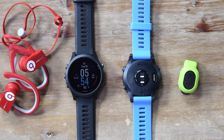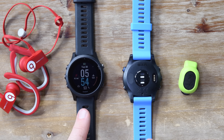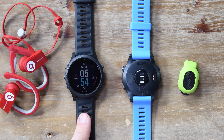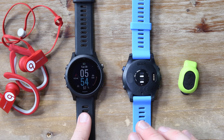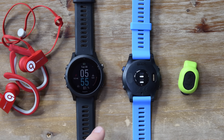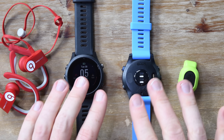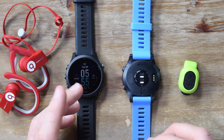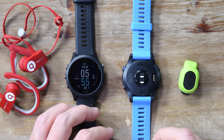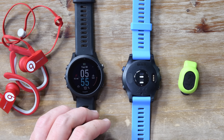Hey folks, Ray from DCRainmaker.com here. I am the mysterious voice you cannot see right now, but that's the point of this video. It is all about these two watches right here — or actually just one watch, both versions of it. It is the Garmin Forerunner 945, and this is just a user interface video, not a review video. For the review of the 945, look up in the corner or check my post down there. You know how long the video is — you clicked on the thumbnail. So let's just get right into it.